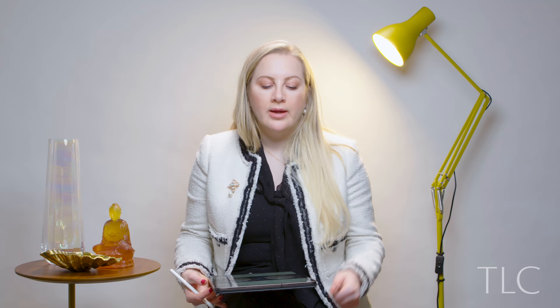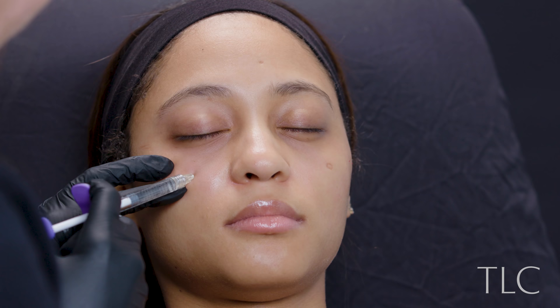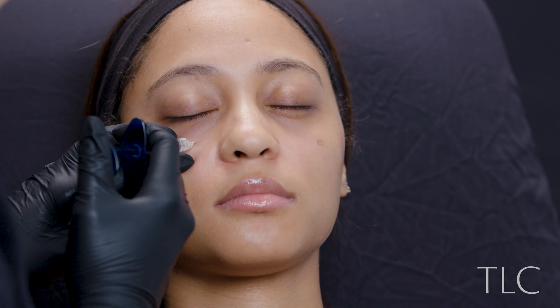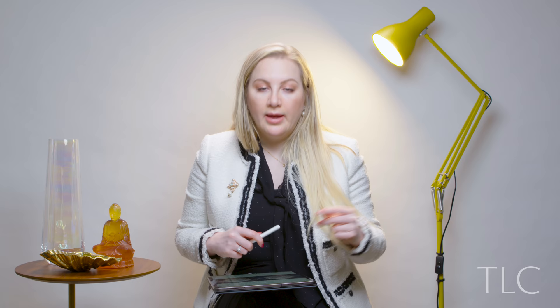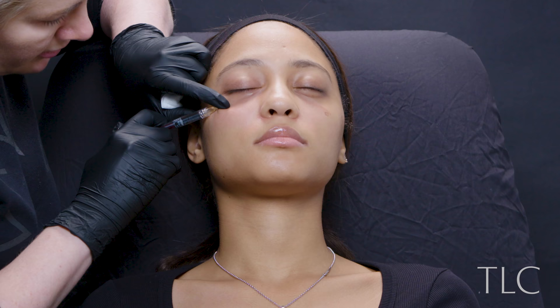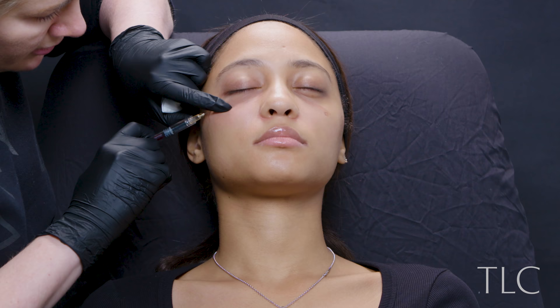The first thing was using Juvederm Voluma along the cheekbone, one syringe per side, to lift the descending skin and pin it back up. Then I used Juvederm for lift in the front part of the cheek where the two fat compartments are beginning to separate. The final step was using Teosyal Redensity 2, specifically designed for the under-eye region, directly in one part of the tear trough where she was still deficient. After that I went back in with Teosyal Redensity 1 using a cannula underneath each eye — this is more of a mesotherapy product containing uncross-linked hyaluronic acid along with vitamins, minerals, and antioxidants to support skin health.